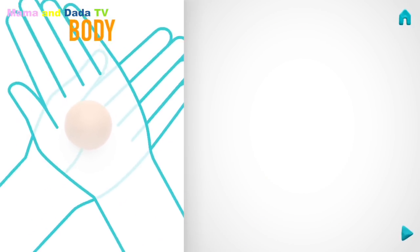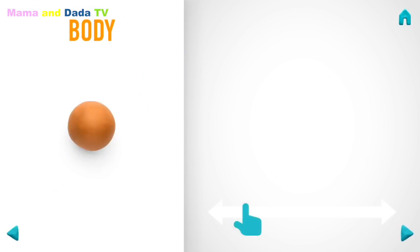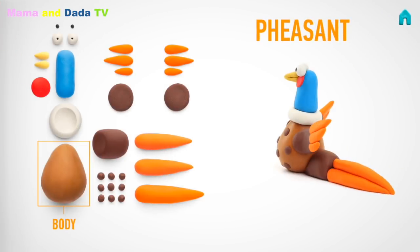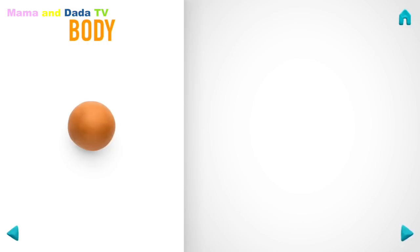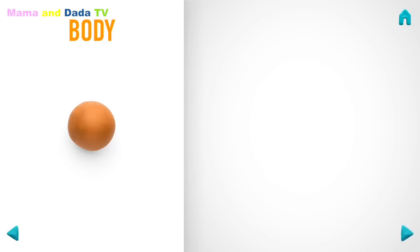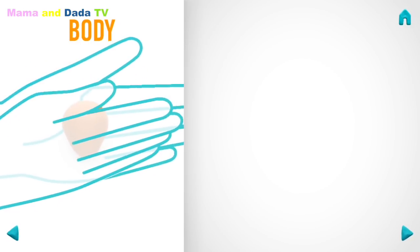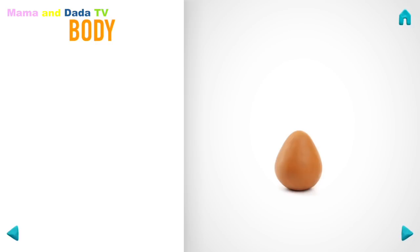Take a piece of light brown clay and roll one big ball. Roll it into a cone with your hand. You've done it! The body is done!